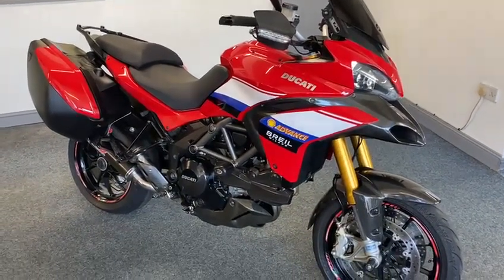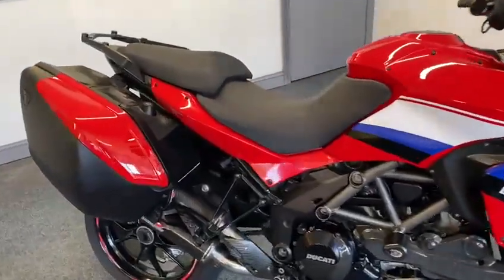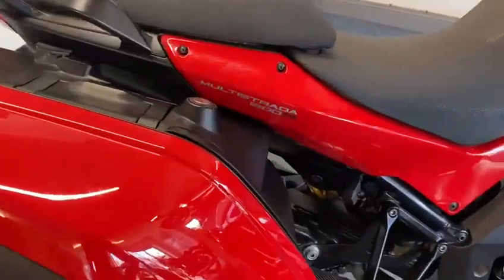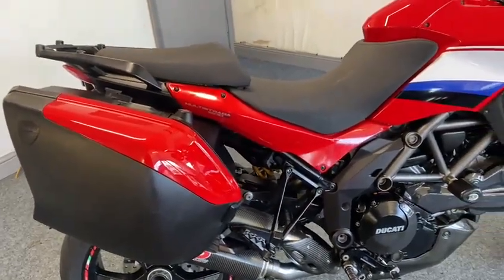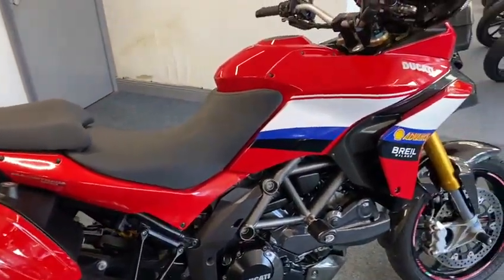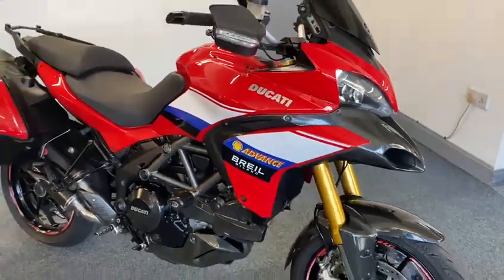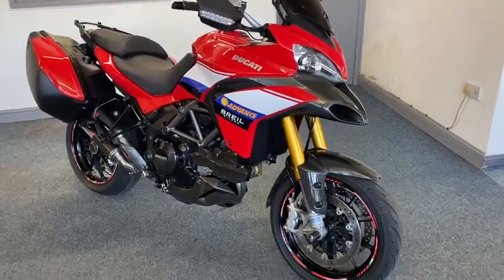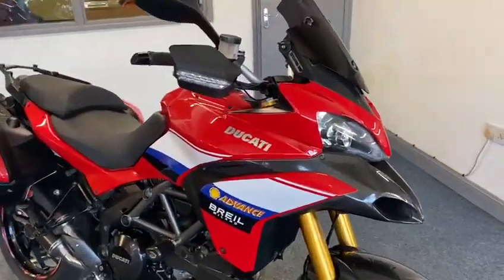How about this for an absolute beaut Ducati Multistrada 1200 S. This guy has spent some large on this — it comes with luggage too. I'll stand back for it — first look at that. I don't know where to start with this bike.